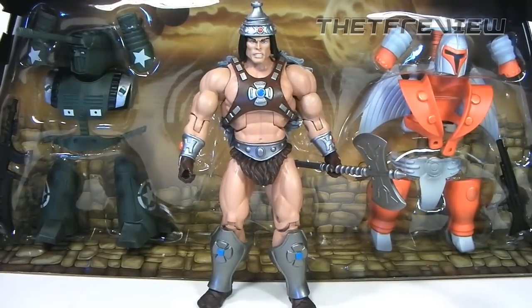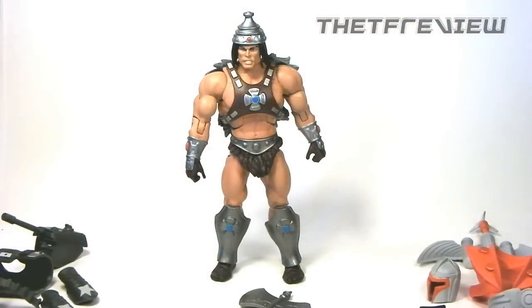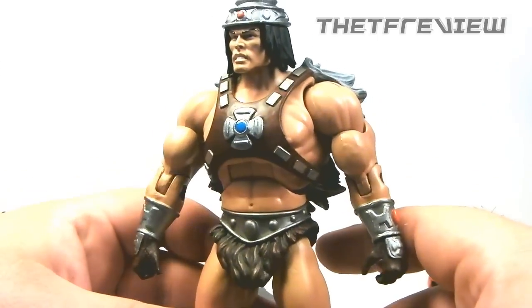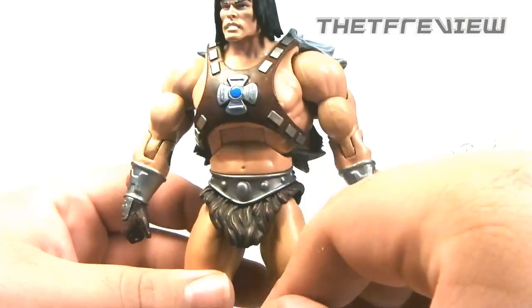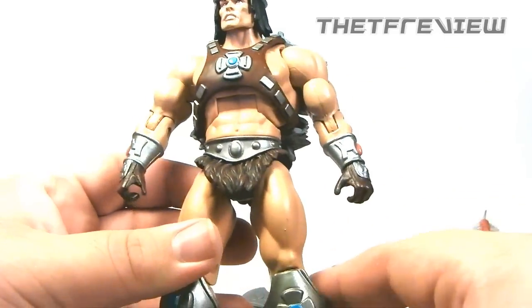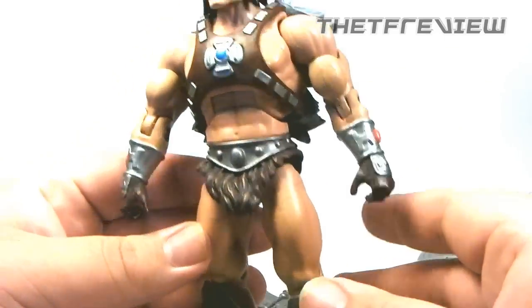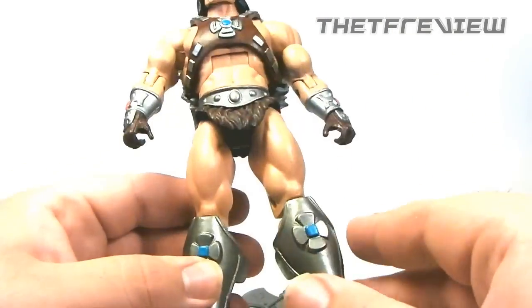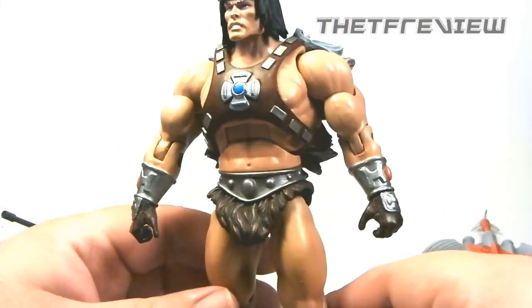Here we have Vicron the Barbarian. He has an awesome sculpt with a lot of brand new pieces that have never been seen before. First, we can see he has some really great paint apps. The silver metallic paint just really shines. He does have some spots of red and some blue, and overall it just works very well. Obviously this is the toy that later became He-Man, but on its own it does stand up fairly well.